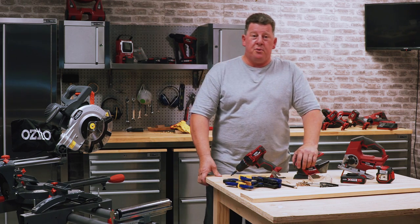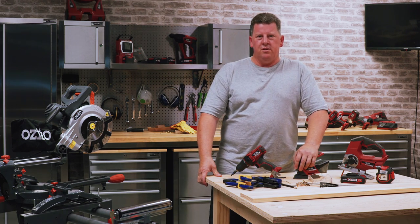Hi, Andrew from Azito. For every project, large or small, there's a tool in the range from Azito.